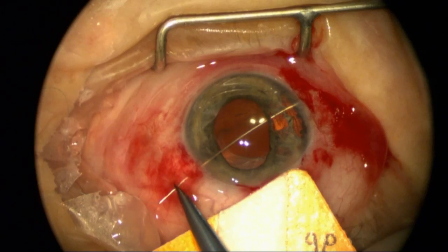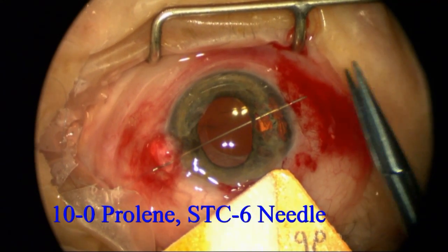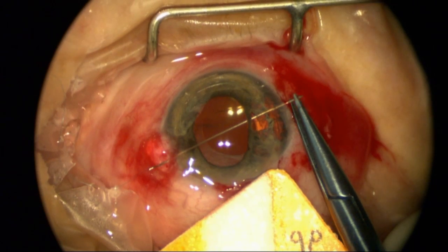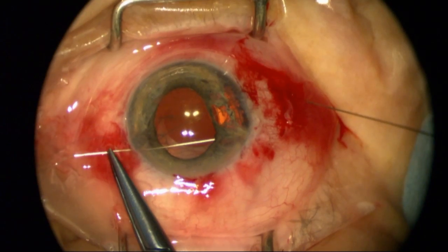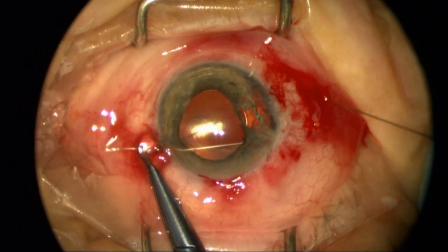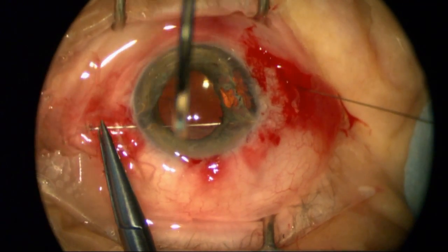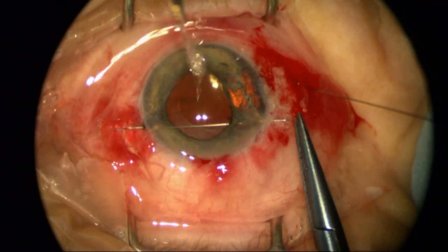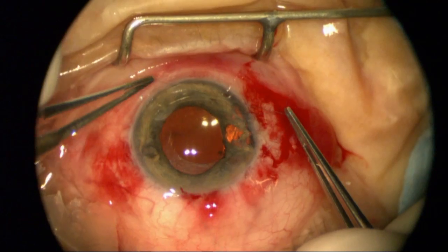Now I'm going to use an STC6 needle on a polypropylene suture to try to reduce that opening in the iris and reduce the glare it's causing. I'll also re-center the pupil. The pupil is pharmacologically dilated right now, but when this patient is not dilated — given a light-colored iris — the family can see that the pupil is de-centered nasally.